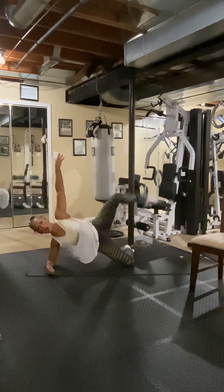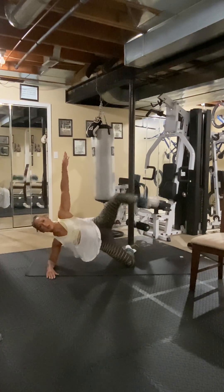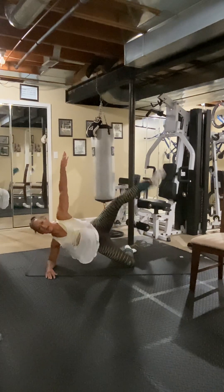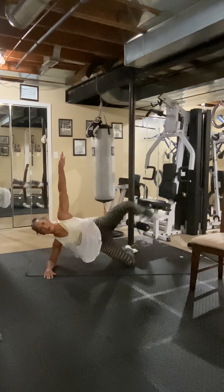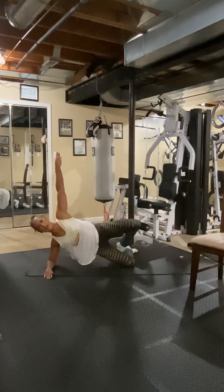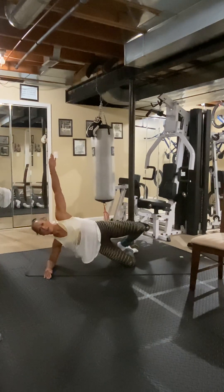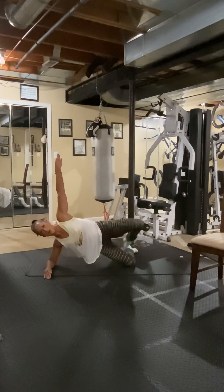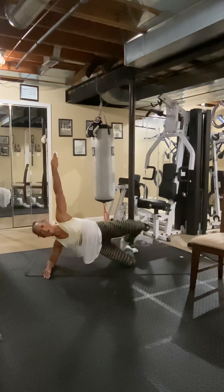Now kick it up — tap it back down. One, two, three, four, five, six, seven, eight — don't sag your neck, keep it straight with your spine — ten, eleven — hold your core tight — twelve, thirteen, fourteen, fifteen, one more — and sixteen.